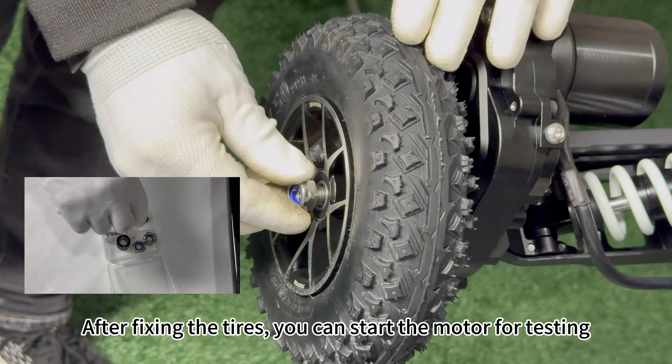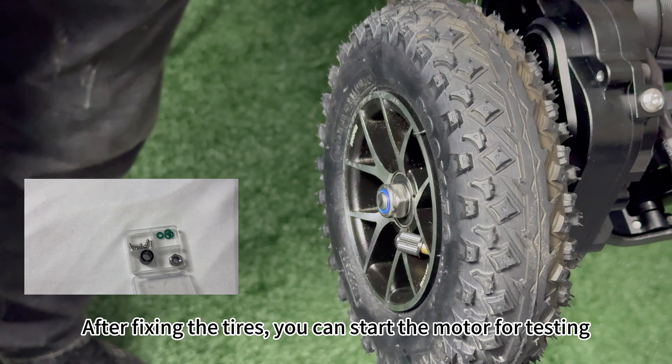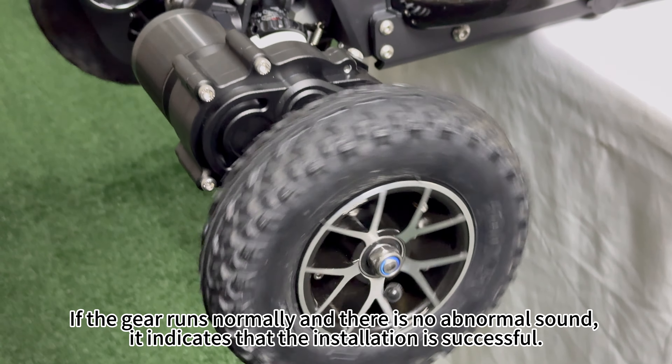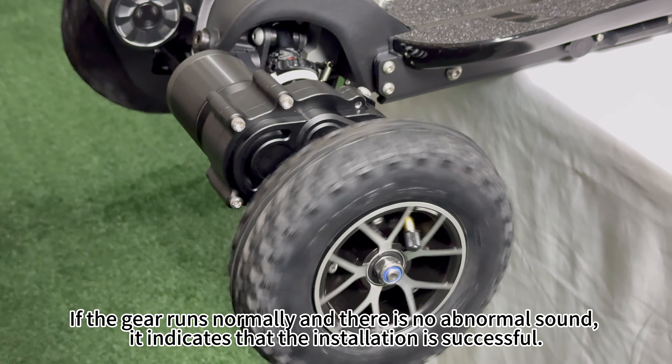After fixing the tires, you can start the motor for testing. If the gear runs normally and there is no abnormal sound, it indicates that the installation is successful. Thank you all for your support.